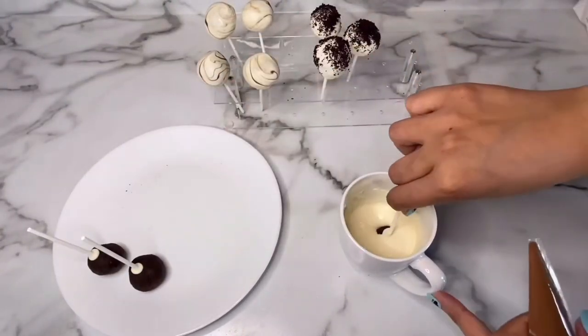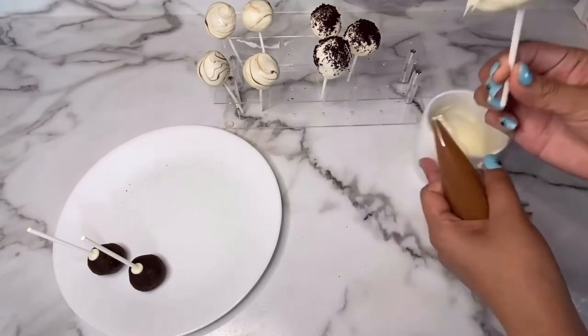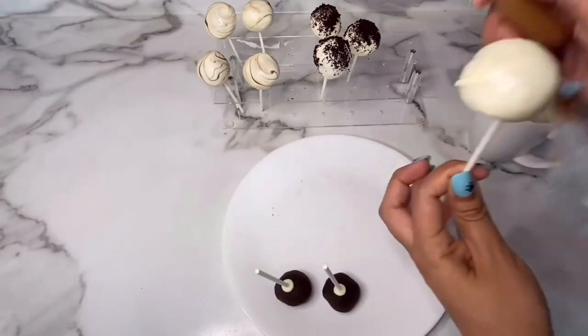For my third cake pop decoration, I'm going to dip it in some white chocolate, tap off the excess, and drizzle some milk chocolate on the top like this.